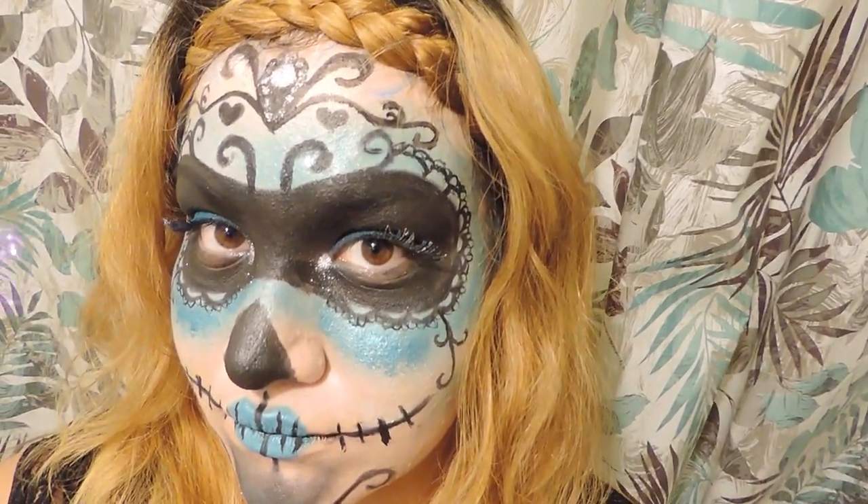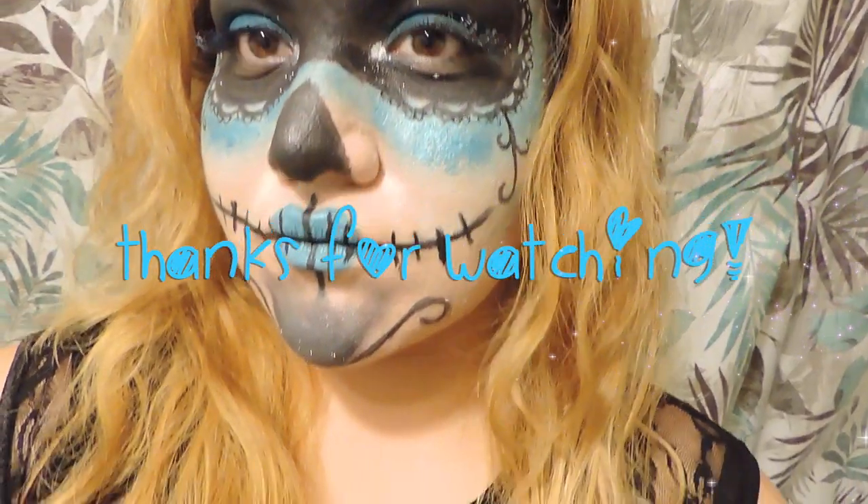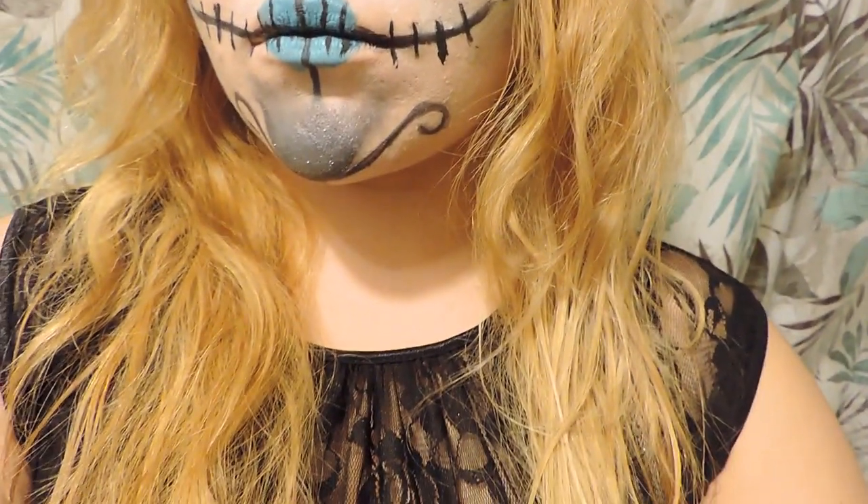So that is it for this look. If you liked it, hit the like button, comment down below, subscribe, and thanks for watching.